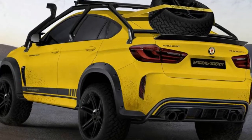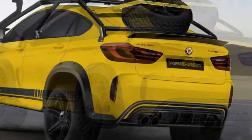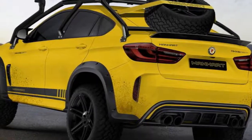To handle all this extra power, the MH X6 Dirt has a heavy-duty transmission, strengthened rear axle, larger brakes, and a limited-slip differential. Suspension mods include a new set of KW springs to jack up the ride height, and 21-inch wheels wrapped in 350 BF Goodrich all-terrain tires.